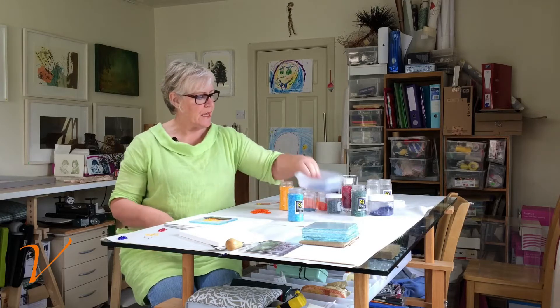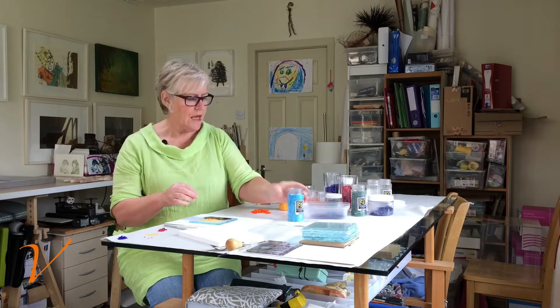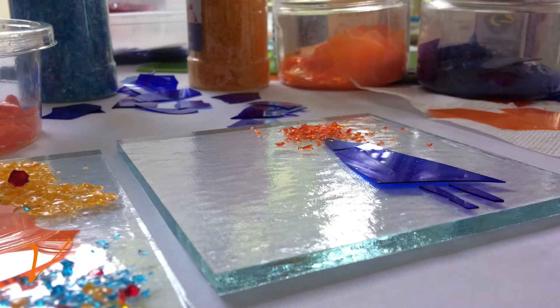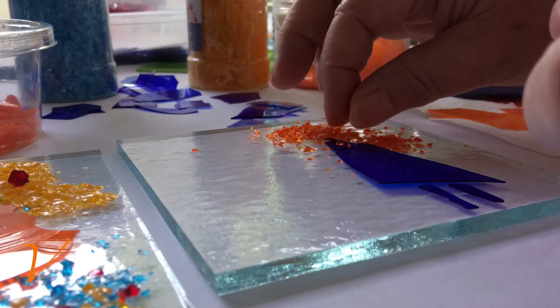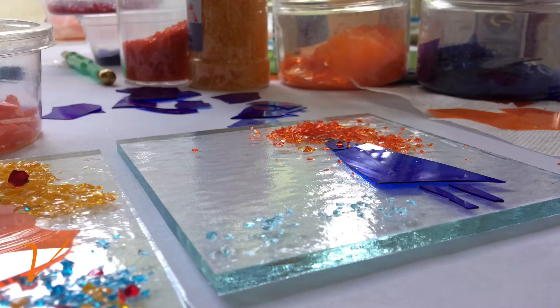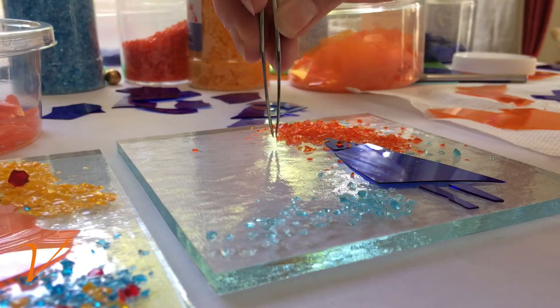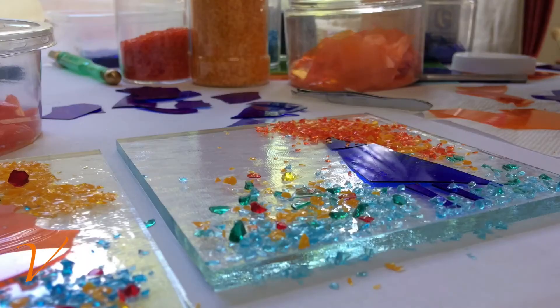Welcome. Today we're going to talk about glass fusing and how we might use and incorporate glass shards and glass frit. This is an example of glass fusing.